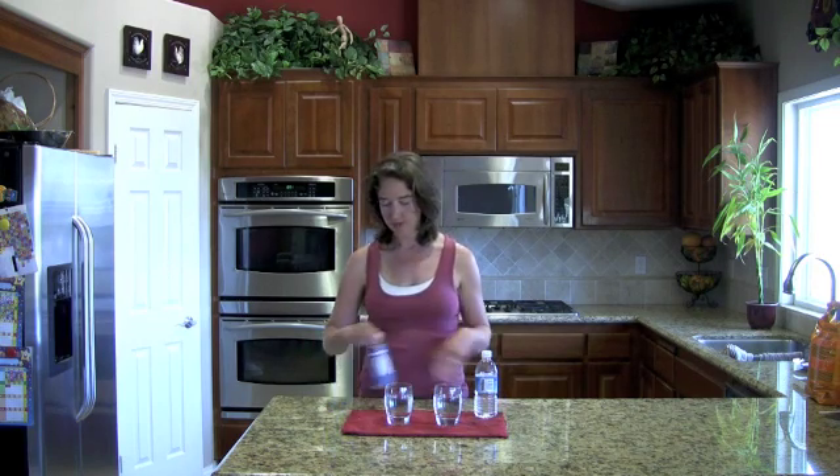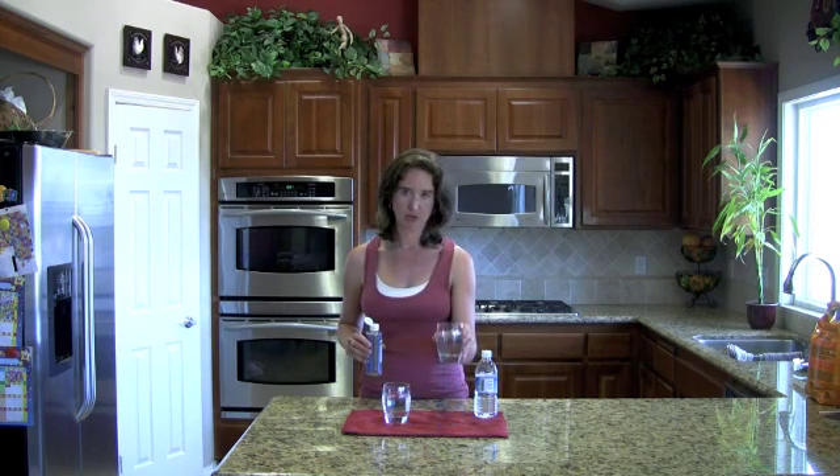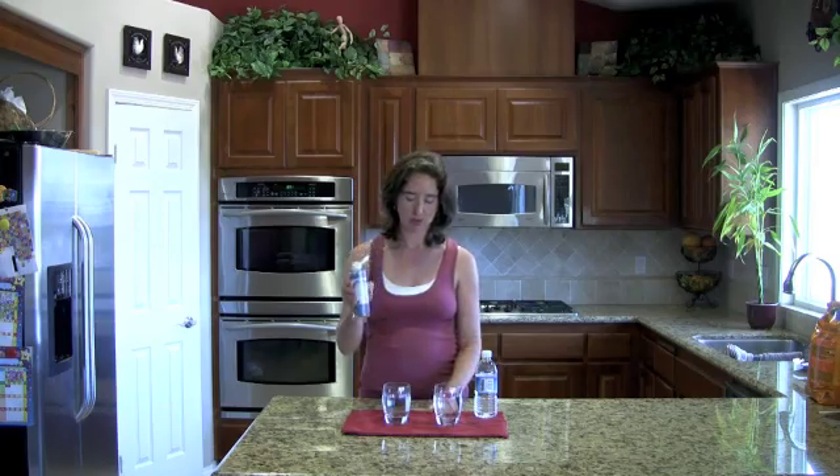I'm just going to show you how you know if your water is hard. If you have a water softener, this is a way to test if it's working and how hard your water is. So in this glass I have my tap water here, and I know it's a little bit hard. And this, just for purposes of demonstration, is drinking water, which shouldn't be hard at all. And this is our Peppermint Castile Soap.